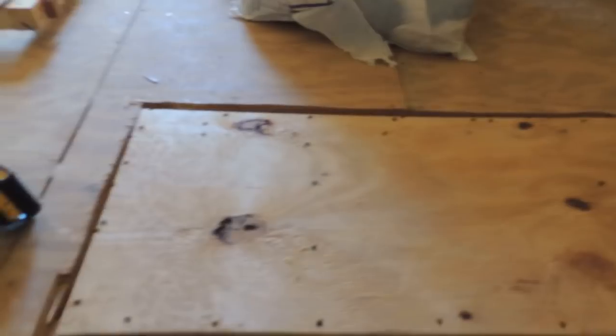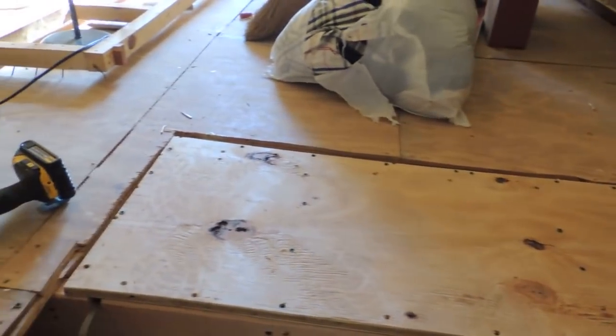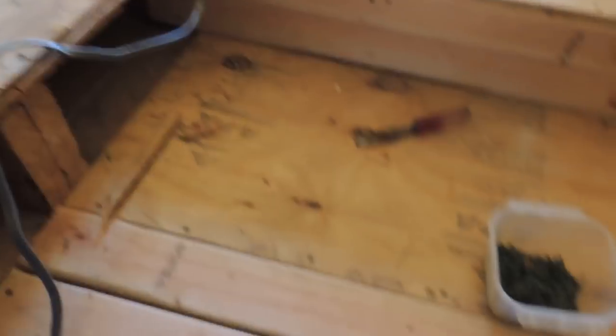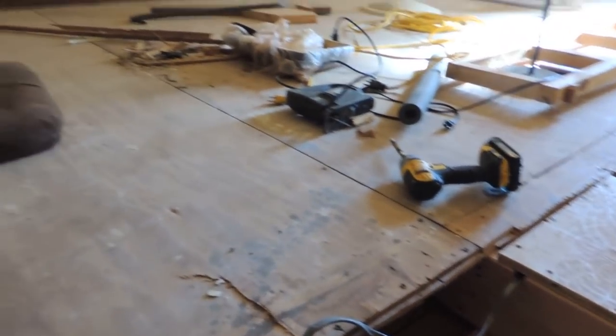I'll fill in these little gaps — it won't matter. The important thing is it's level. It's real good and sturdy all the way up to here, and when I'm done with the finished product it'll look good.